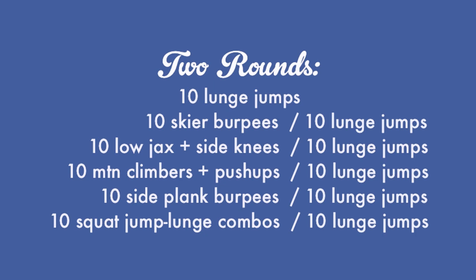Here's how the workout looks. You're going to begin with a round of 10 lunge jumps — left counts for one, right counts for one. Then you're going to do that same set of 10 lunge jumps in between each of the other exercises listed here. You're also going to finish with a round of lunge jumps. All in all, it adds up to 110 reps. You're going to do this twice through with a minute of rest in between.